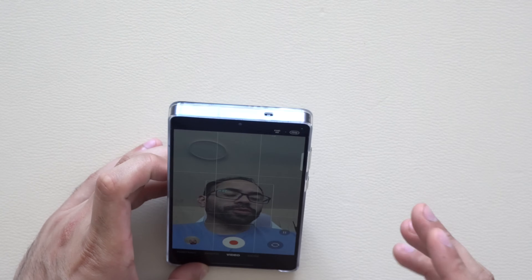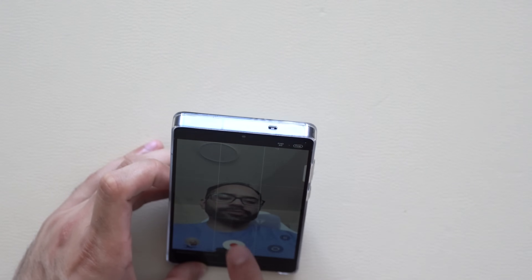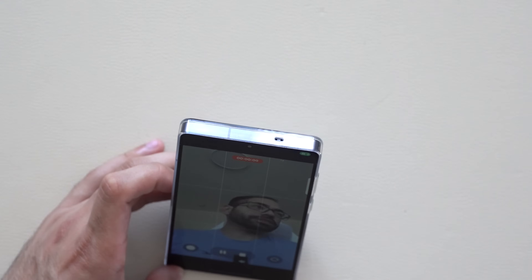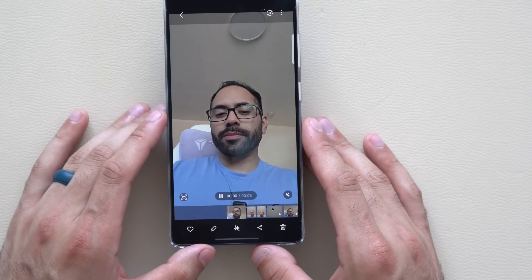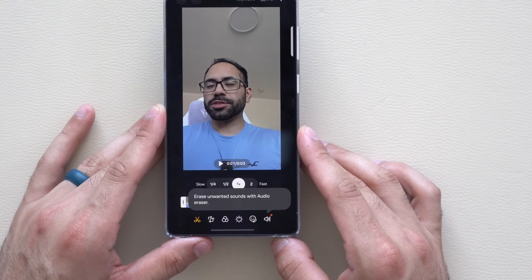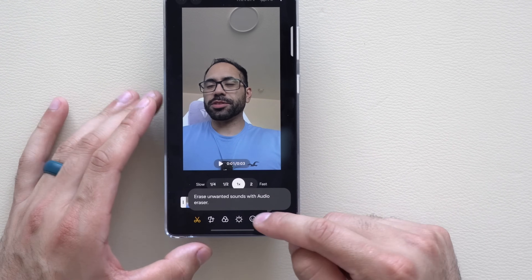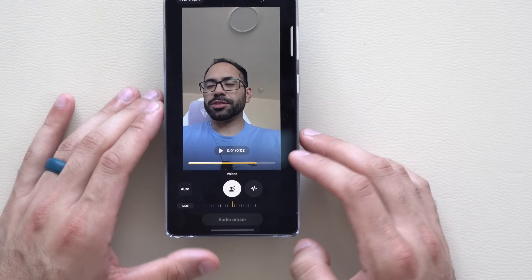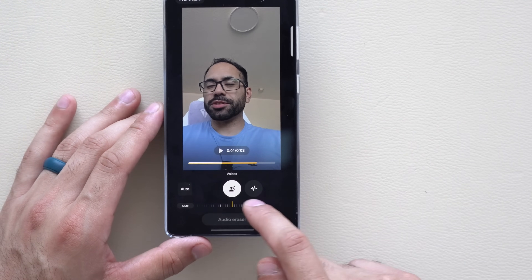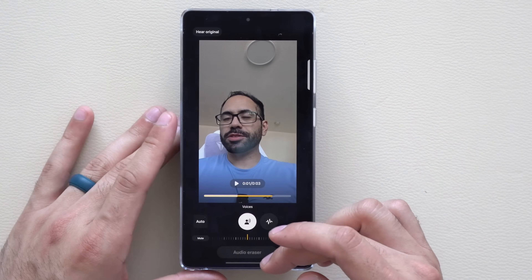If you record video with a lot of background noise — like a leaf blower — you can remove it afterward. Select the video, tap the pencil icon, and choose the new 'Erase Unwanted Sound' audio eraser tool. It uses AI and gives you a slider to control how aggressively the noise is reduced. Tap play to preview the result — a powerful tool for vlogging on the go.